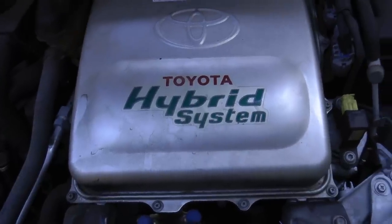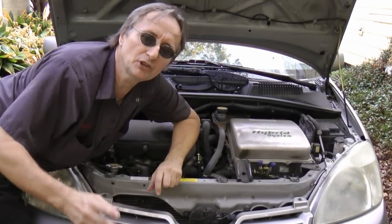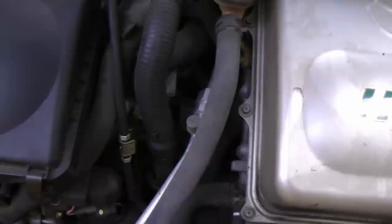But sadly in this hybrid system, that's not the case. It doesn't use an alternator to charge the battery — it uses a generator inside the transfer case here, and it's not separately serviceable.